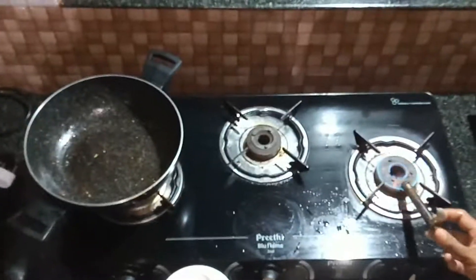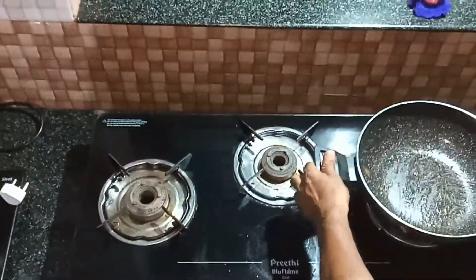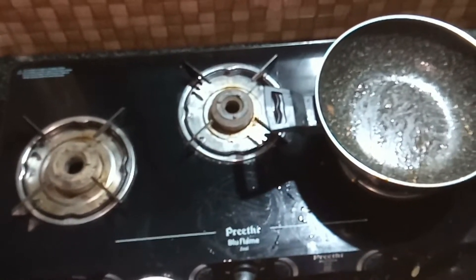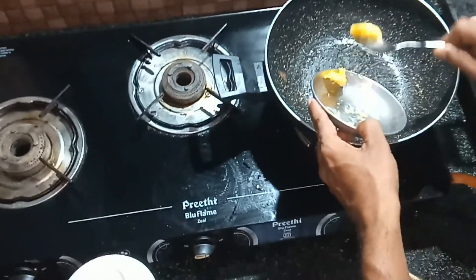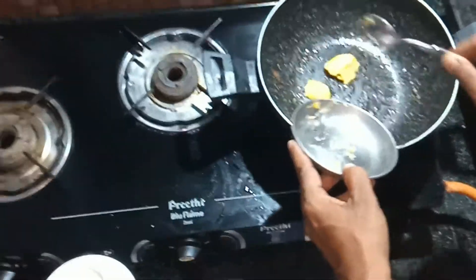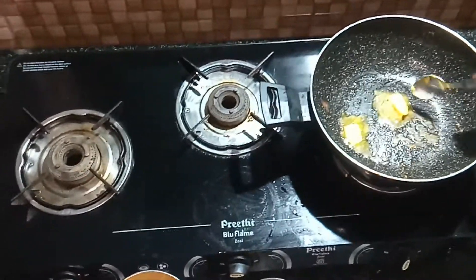After cooking, add 2 spoons of butter. After cooking, add 1 cup of butter.